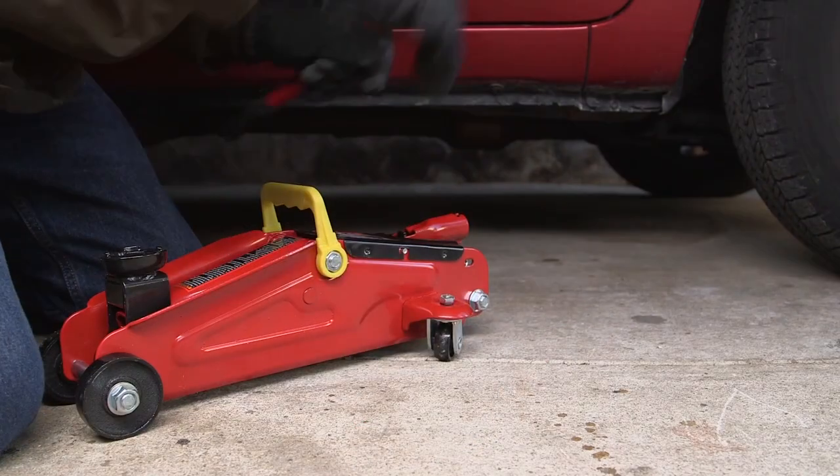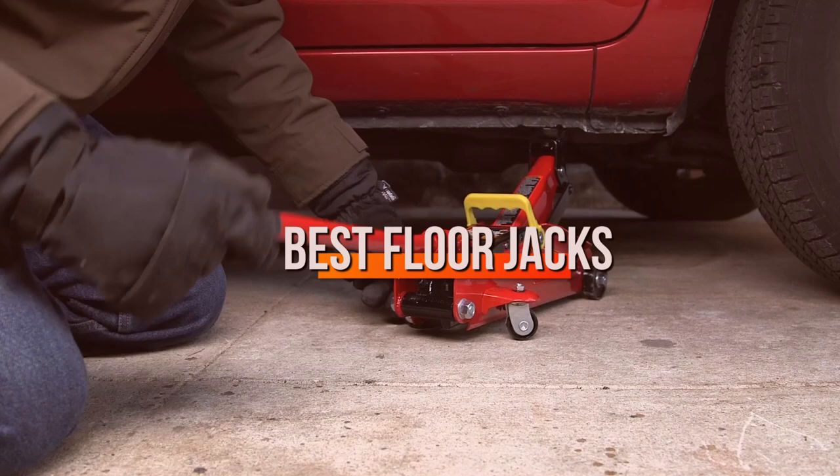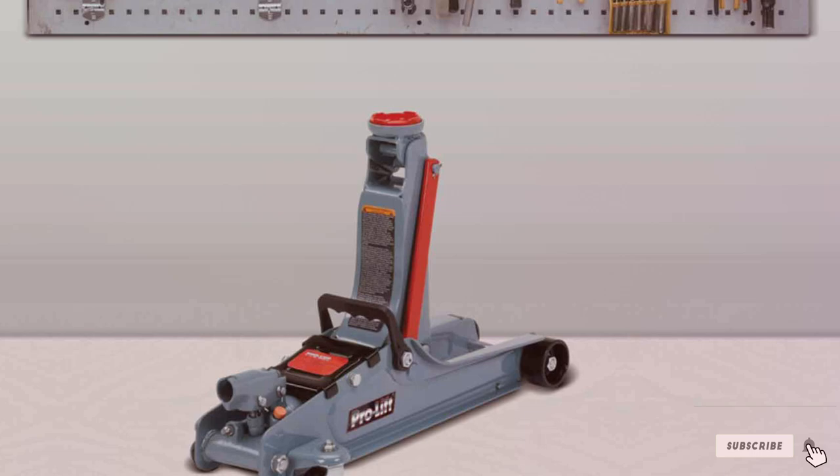Welcome to our channel, the hub for gearheads and garage enthusiasts. Today, we're diving deep into the world of floor jacks — that essential tool every mechanic swears by. Whether you're a professional in a bustling shop or a weekend warrior in your home garage, choosing the right floor jack can make or break your auto maintenance experience.